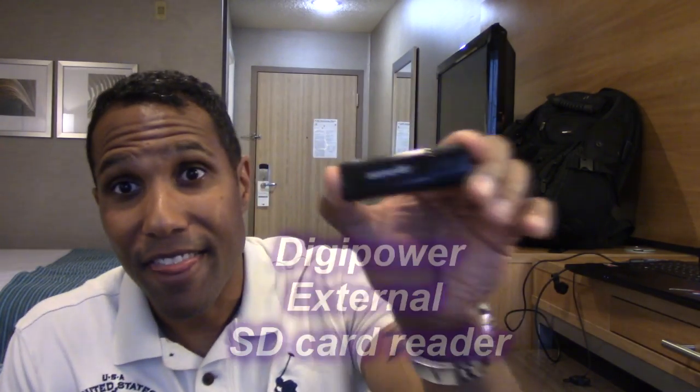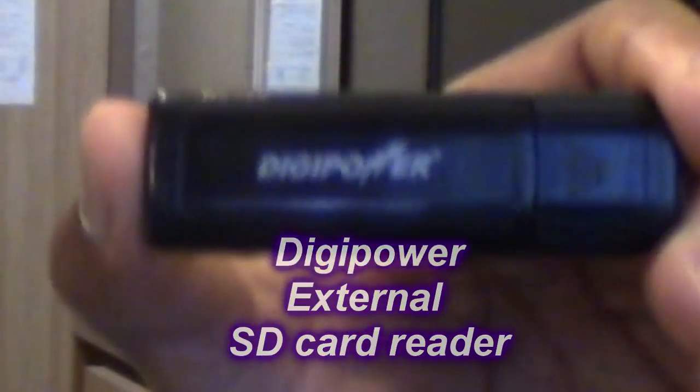This right here — this fixed everything just like that. The only thing I had to do was go to my local super Walmart — you might have to go a little bit farther for the super Walmart — but I went there to get this. What is this? This is the external SD reader.